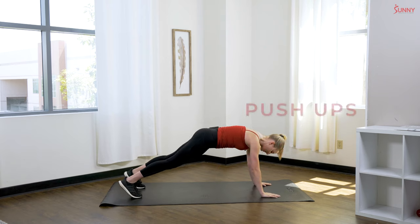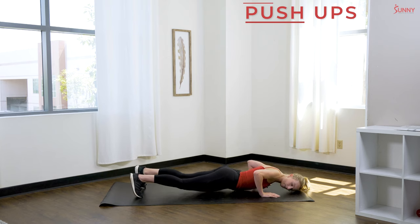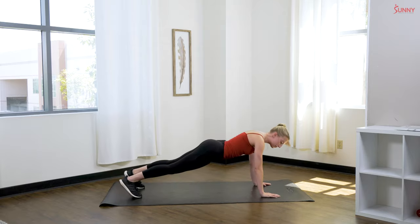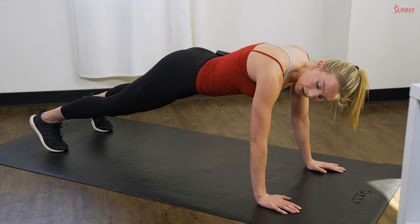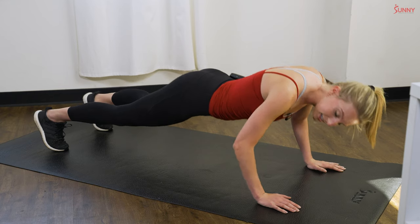Next up we have push-ups. Keep those hands under your shoulders, hands out at your sides, bending those elbows and trying to keep those elbows in as close as you can to the body to really work those triceps. When you're in this position, you are holding a nice high plank, holding that plank position nice and tight through that entire range of motion.